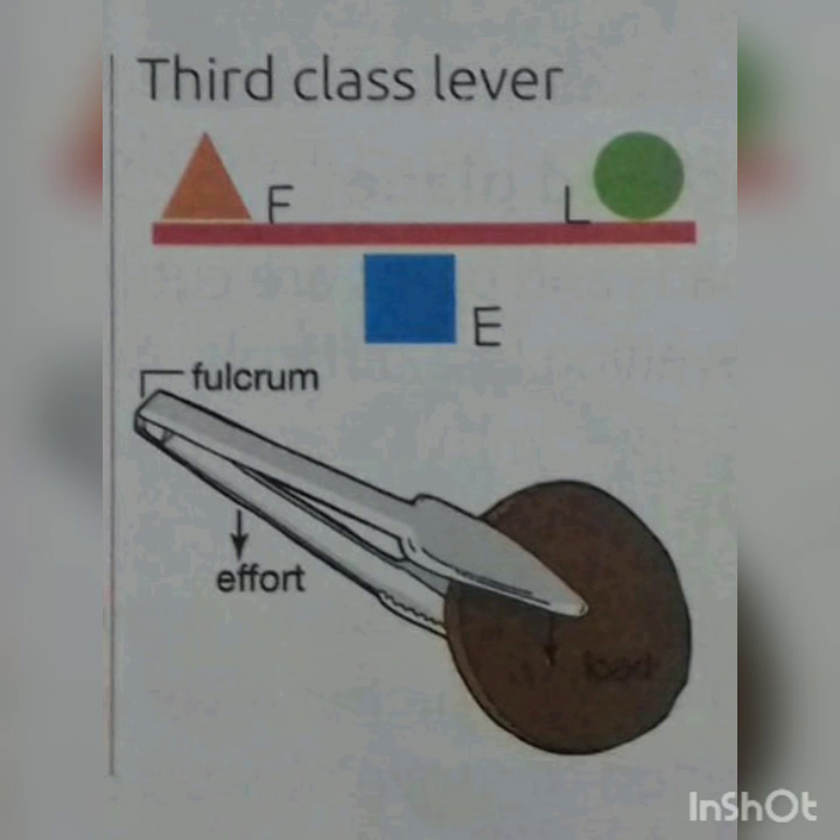Next, I will tell you about the other simple machines: pulley, inclined plane, screw, wheel and axle, wedge, etc. And that's all for today's class. Until our next class, bye!